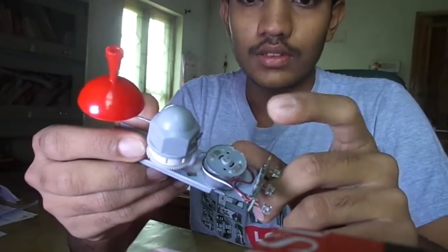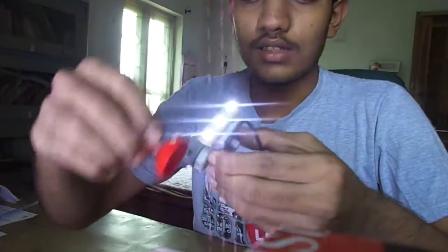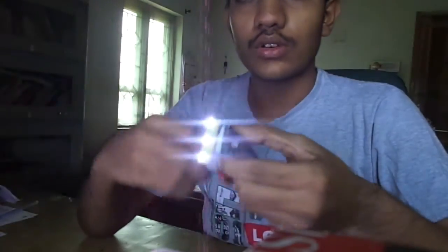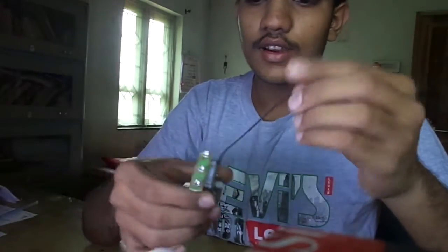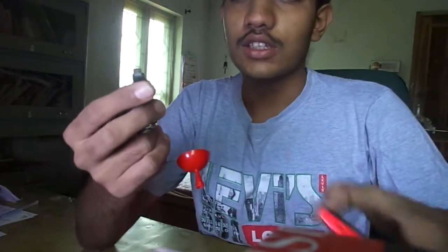Here is a dynamo which converts our mechanical energy to electrical energy. When I rotate the axle you can see the torch is getting on. And I have a charging pin here which we will use for charging our phone.